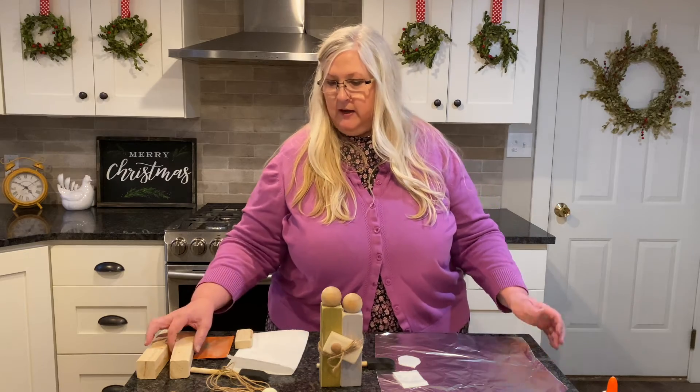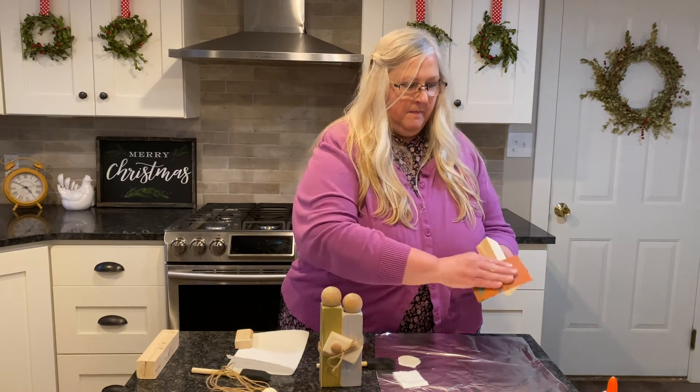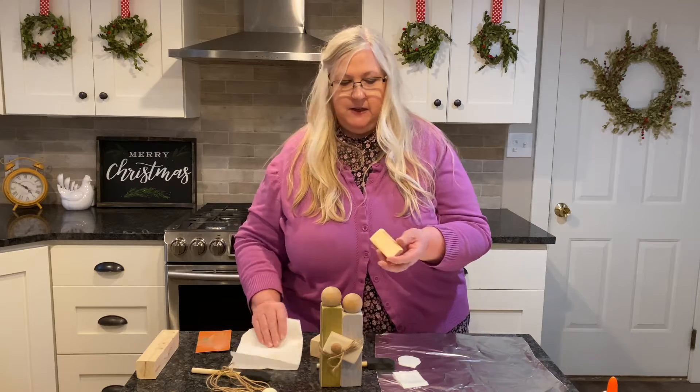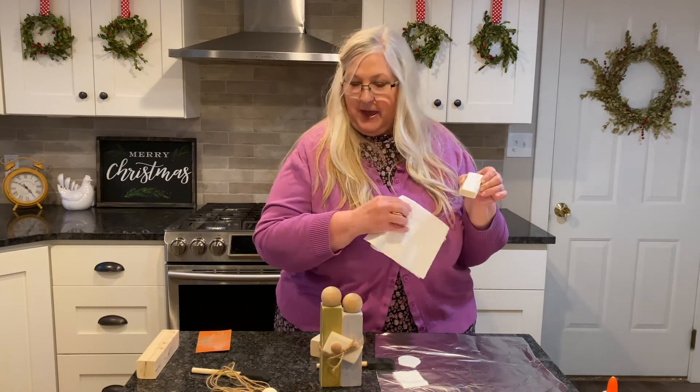Now you're going to sand your blocks. I'm going to pretend that's all sanded. You're going to take your block that you've sanded and dust off the sand particles. You don't want them to bunch up in the paint.